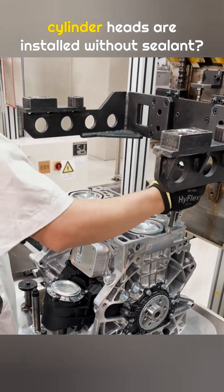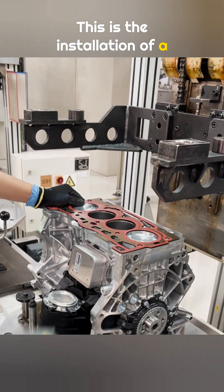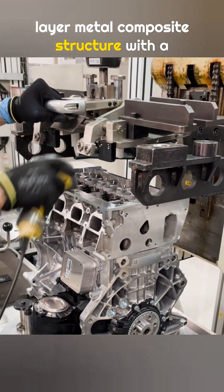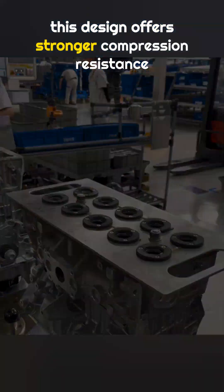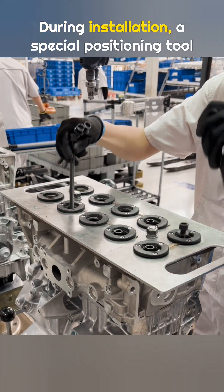Do you know why Volkswagen engine cylinder heads are installed without sealant? This is the installation of a 1.5 turbo engine cylinder head. The head gasket uses a five-layer metal composite structure with a rubber coating on the outer layers. Compared to common three-layer gaskets, this design offers stronger compression resistance and reliable sealing during installation.